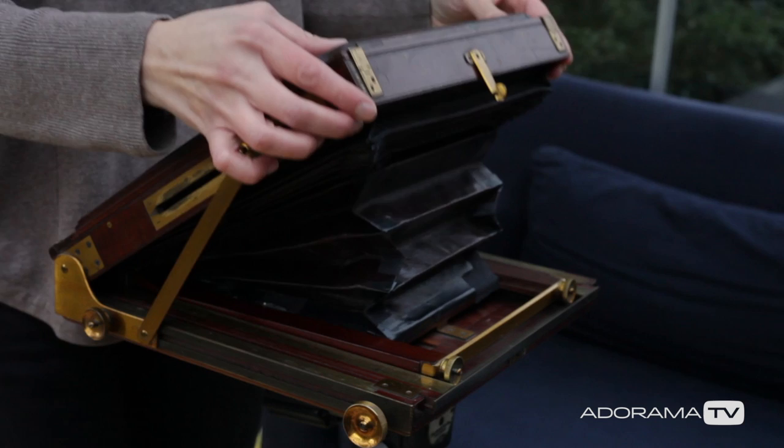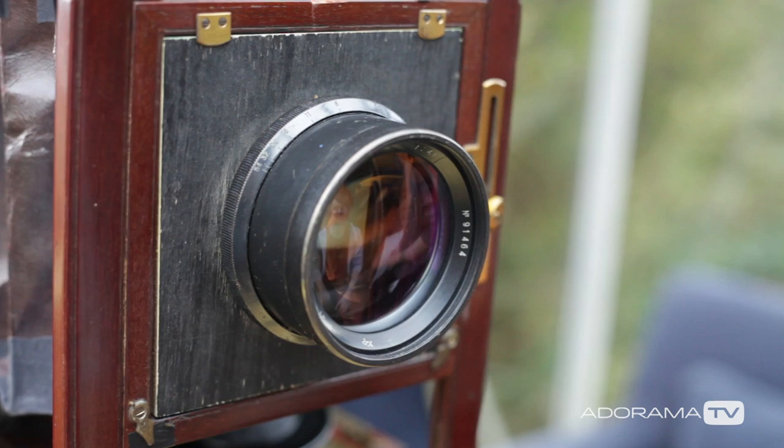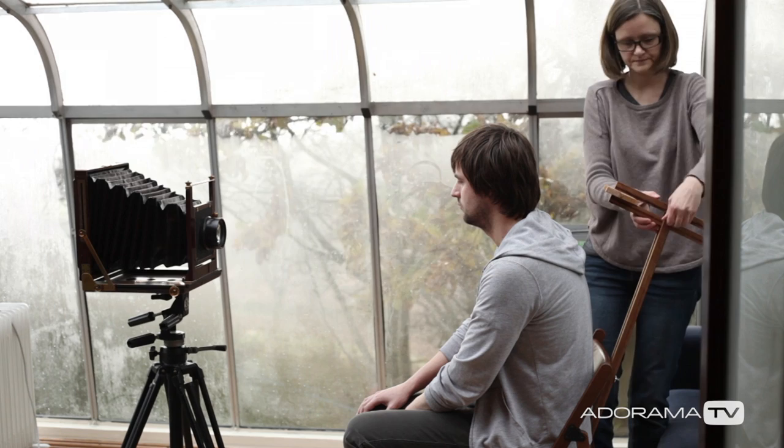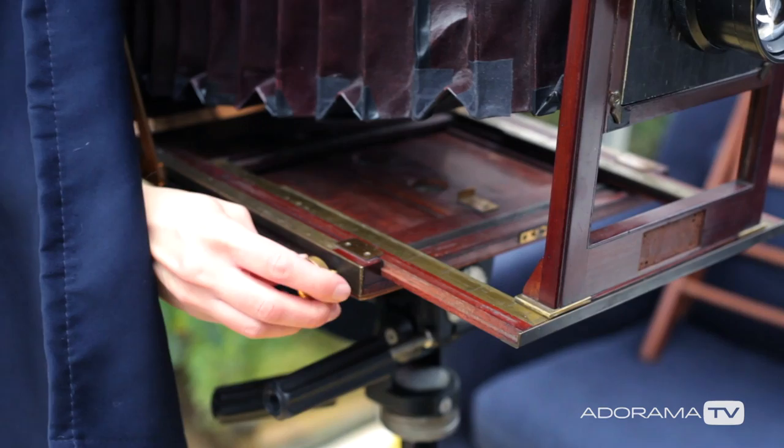I do have a lot of equipment that is just DIY equipment. I've got a very helpful and skillful husband who can make different boxes and things that are used in these processes. We also make some nice wooden cases for this type of photograph. So you would get an image in a wooden case that you can open and look at and put away. It's all very tactile. It is — very bespoke, one-of-a-kind, tactile pieces.